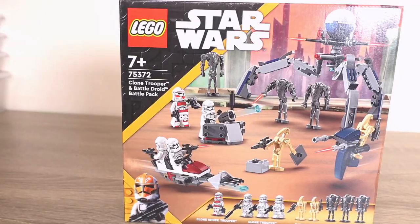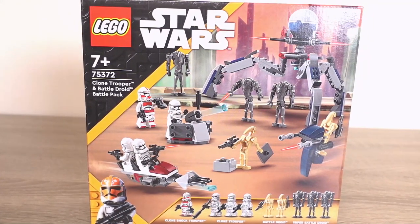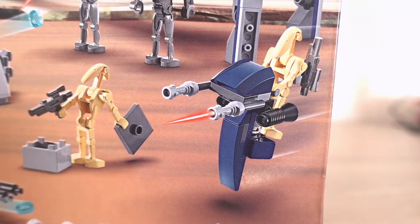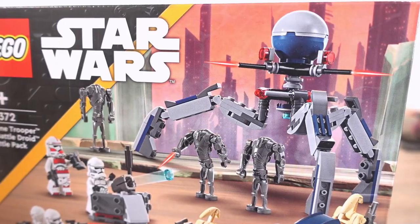It's been so hard to hold off buying this set, mainly due to wanting a good deal on it. But now I've pulled the trigger and finally I own the new Star Wars Droid and Clone Trooper battle pack. A pack full of some small builds and a lot — and I mean a lot — of minifigures. It was already good value for money but I managed to get it for an even better price. But was it worth waiting for a deal? Let's find out.